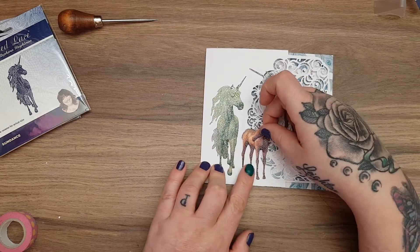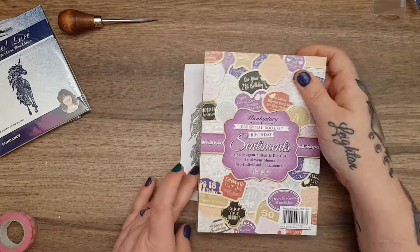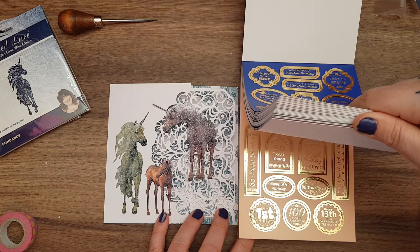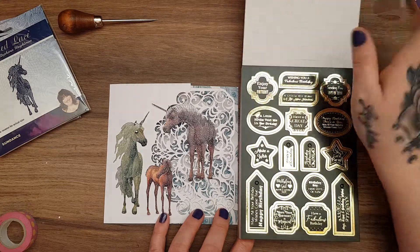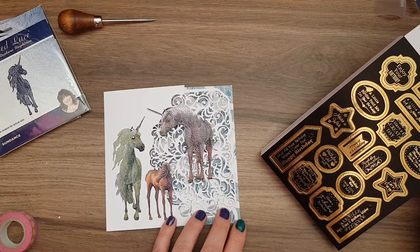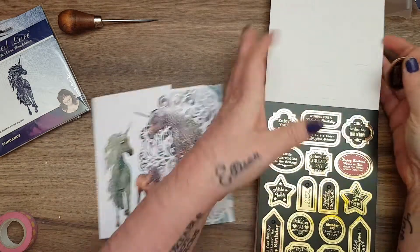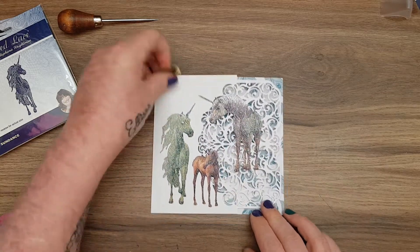This is a pretty simple wee card but it's going to look really effective because of the lace. That small one just standing in between the three - oh that's lovely! Then I've got the Hunky Dory book of sentiments. The black is nice, silver would be nice too. 'Happy Birthday - here's to you, may all your dreams come true' - I think we'll have that because it's enchanted. I'll go for there.